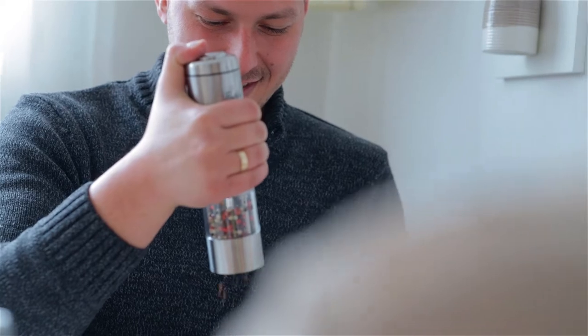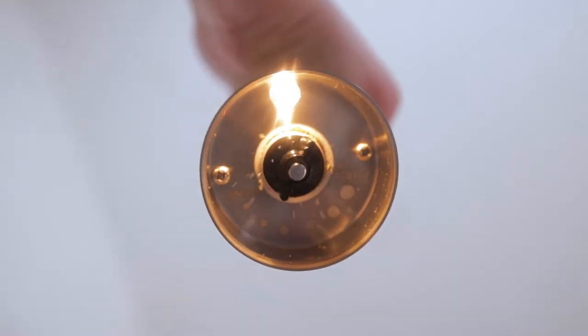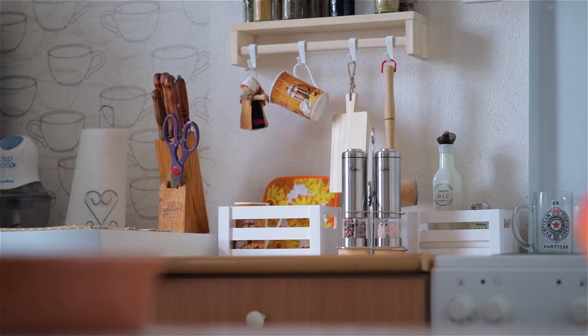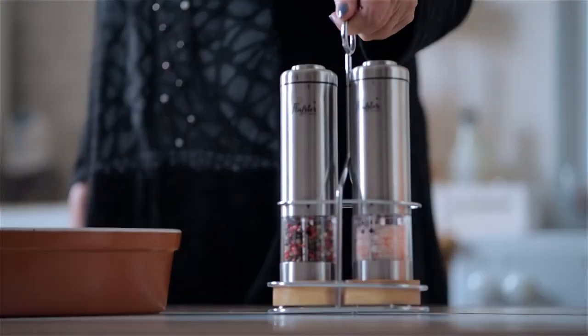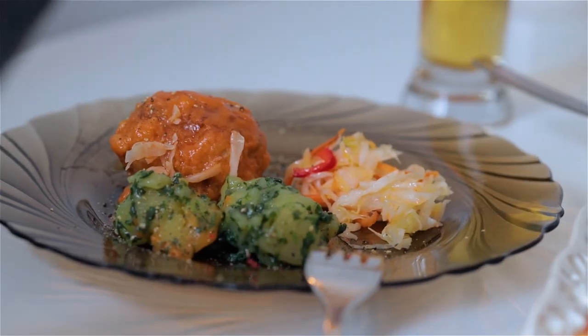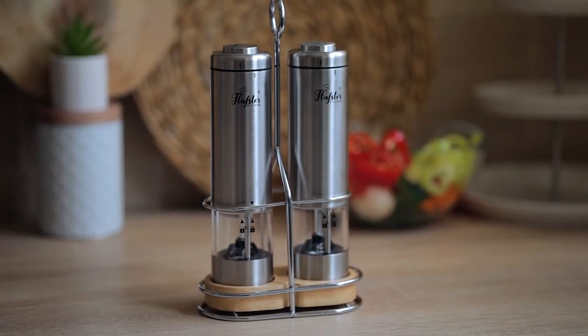One push of a button starts the grinder and also switches on the light to see that your food is seasoned to perfection. The elegant stainless steel and wood stand looks great on any table or counter. The Flapster electric salt and pepper set — taste and elegance in one hand.